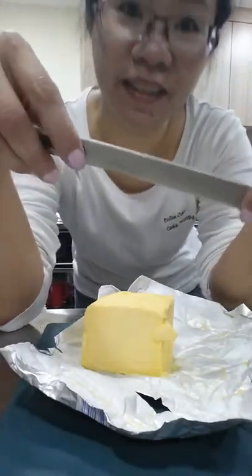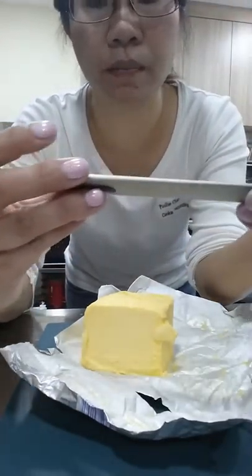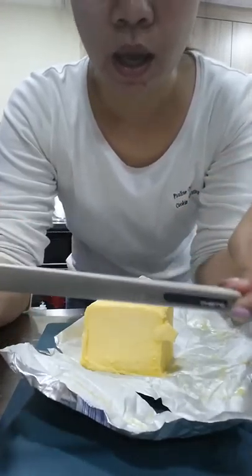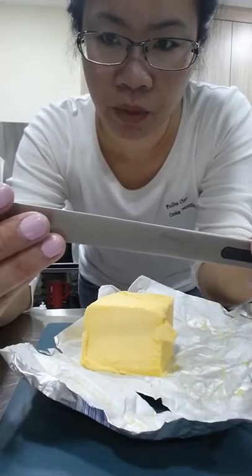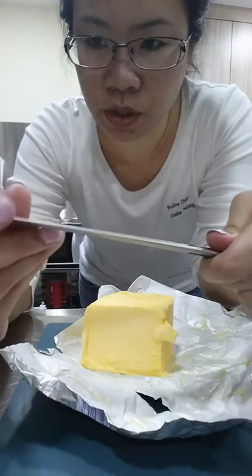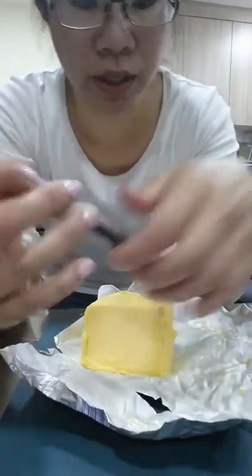Good morning, Pauline here. Today I'm going to show you how to make use of this little knife — the brand is down here. It's sold by Rhonda. She gave it to me as a gift and it's really great to use. It's not exactly a knife but it makes use of our body heat to actually cut.